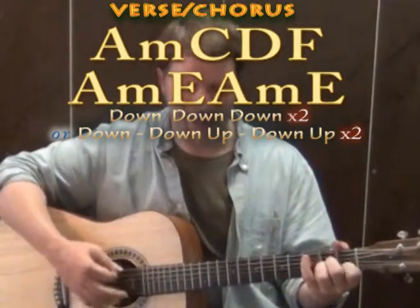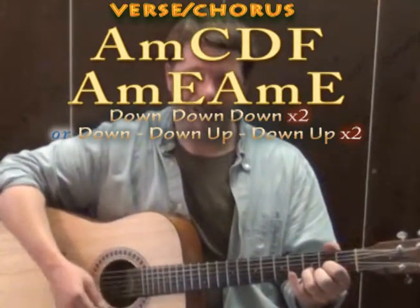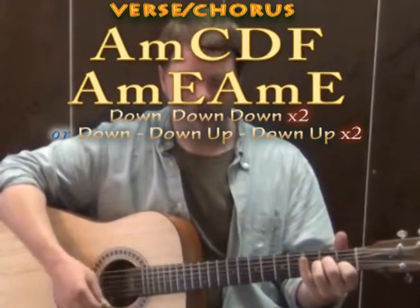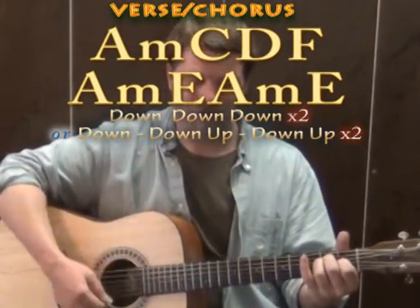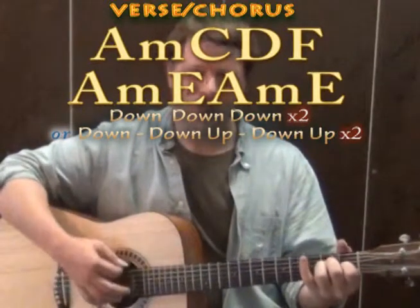So from the beginning you've got: A minor, C, D, F, A minor, E major, A minor, E major.